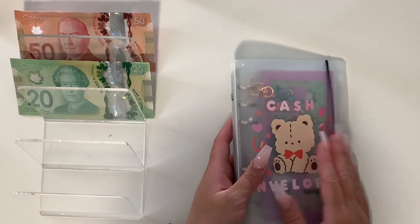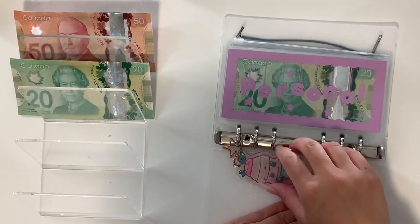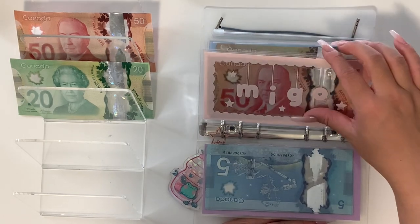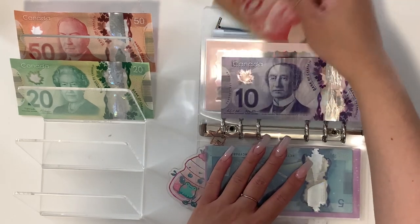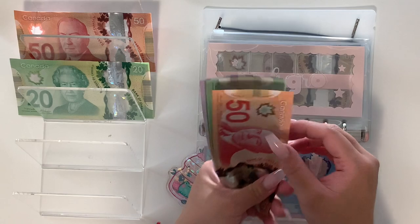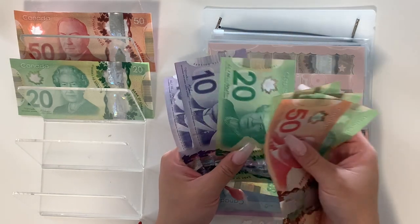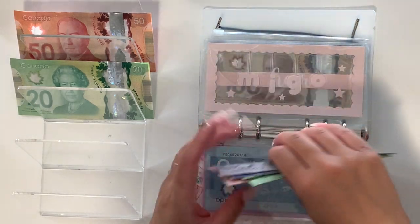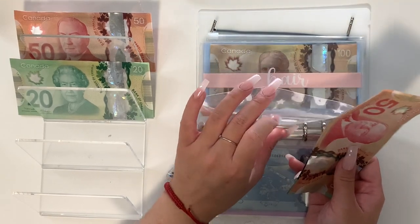I don't know if we're stuffing any of our cash envelopes, but I still want to go through to let you guys know if there are any updates. Personal is the same. Migo — we bought him a new cat tree, so we used some money out of here. Migo now has $160 left.